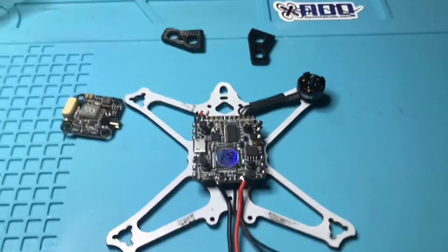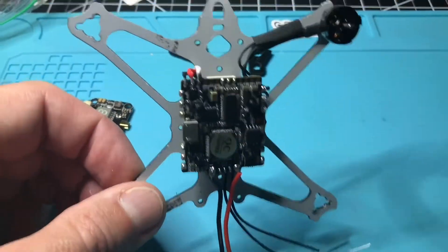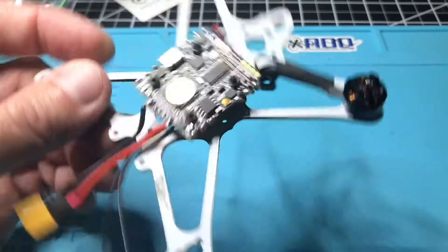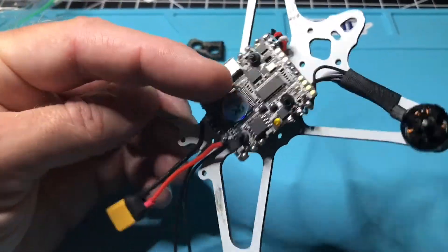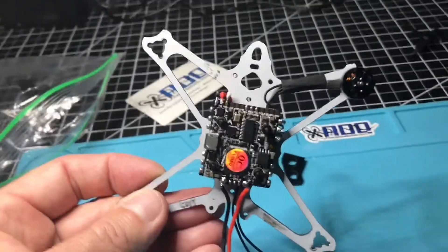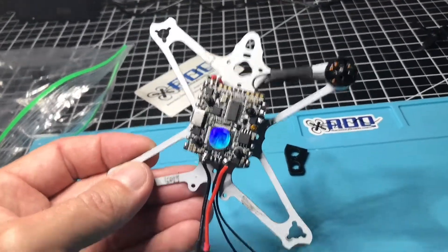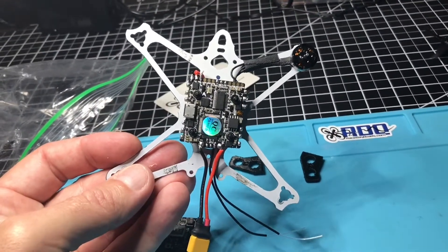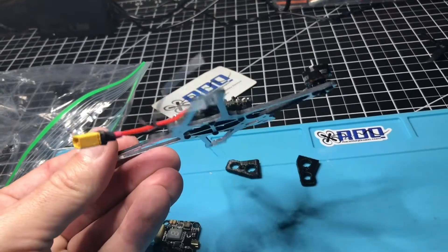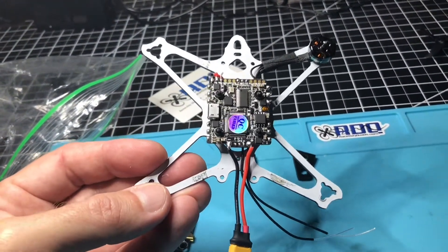I'll show you exactly what the build will look like when I'm done. I still have a few hours of work to get it all set up. I have more time in Betaflight ahead of me — I'm going to have to install the latest Betaflight version on this flight control board and get it all configured. Totally modified Freestyle. Hopefully it will fly. We'll talk to you later. Bye.